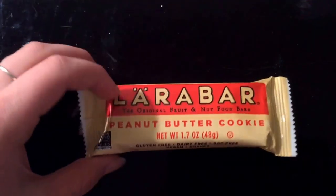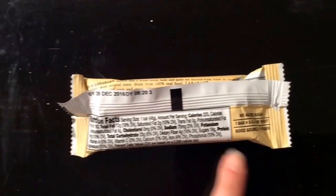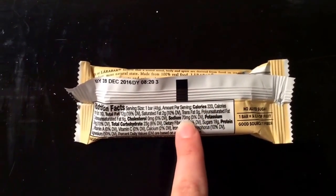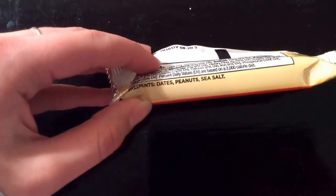Larabars taste really good, and another thing about them is they're high in calories — 220 for such a small bar — and they're also low sodium. One more great thing is they only have three ingredients.